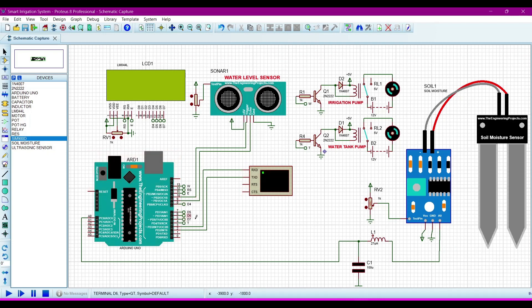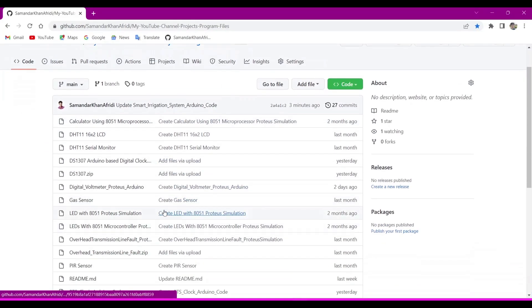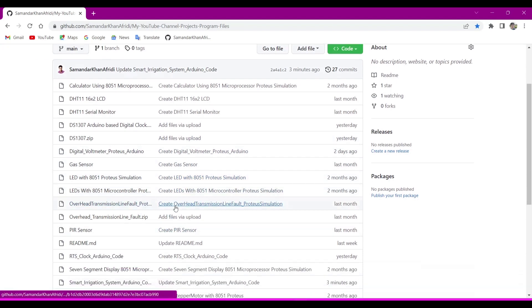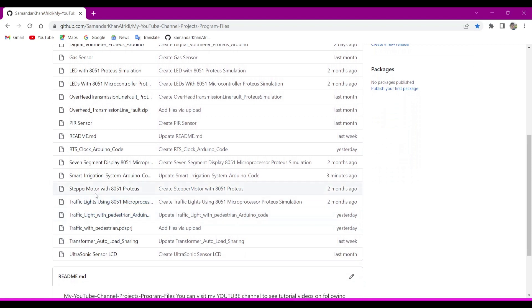Now we will go to the program file that we upload to this Arduino UNO. This file will be in the description — I will give you the link to my GitHub. You can download or copy this code from my GitHub. There are many projects I have created which you can also visit. We want the smart irrigation system Arduino code.